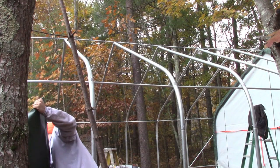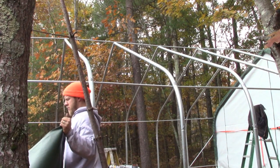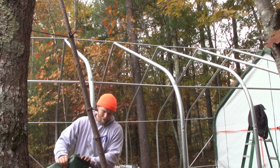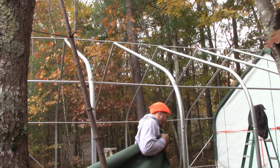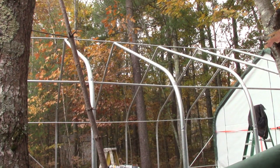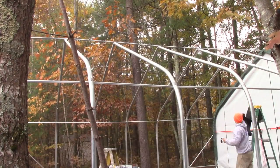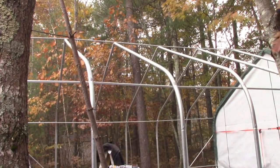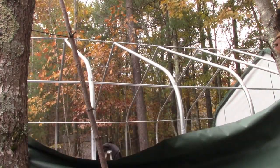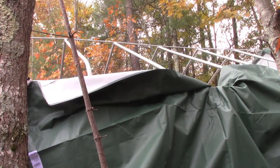Moving on to the canopy. First thing you want to do is get it situated so you can get it over. With the trees in the way, I had to start from the right side and droop it over to the left — took about 20 minutes. I just spread it, pulled it all the way down, and then worked it over one rung at a time with the stepladder back and forth. Let me show you the time lapse so you get an idea of how that worked.